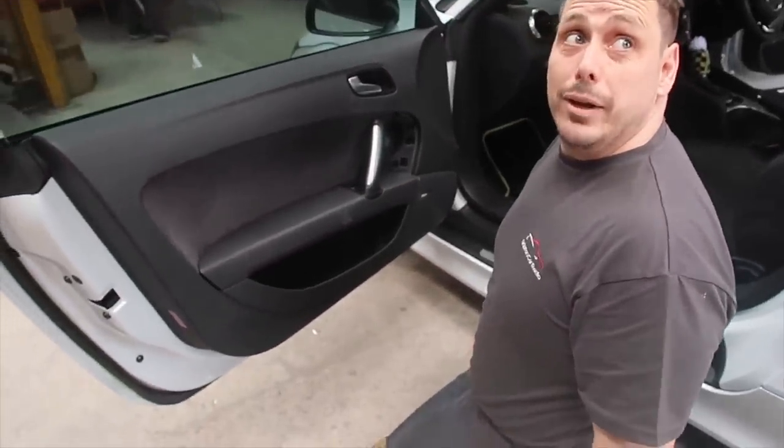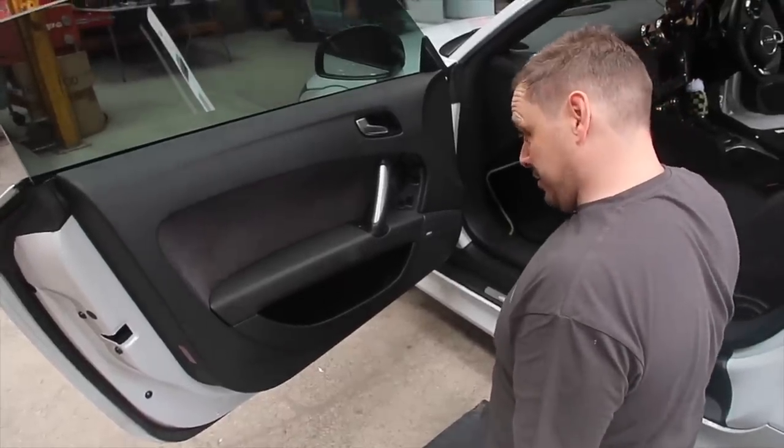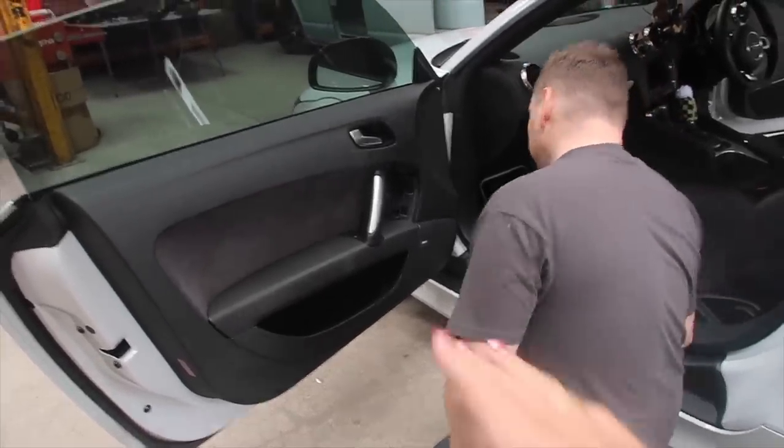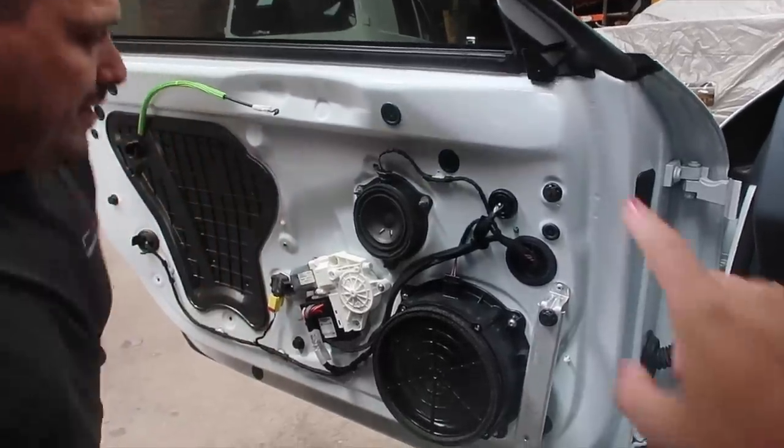We're gonna do a plug and play speaker upgrade — there you go, plug and play speaker upgrade. It just looks like it's attacking my door. Ignore all the makeup on the door, that's not me, that's Laura. Look how clean that is — my whole car, look at that.